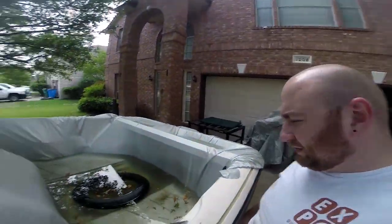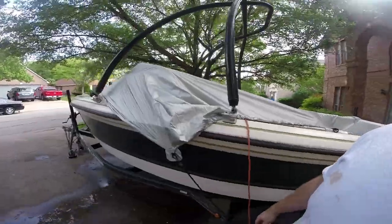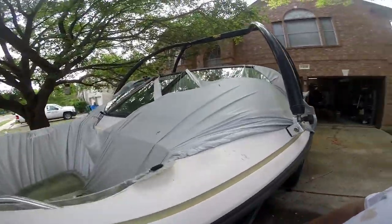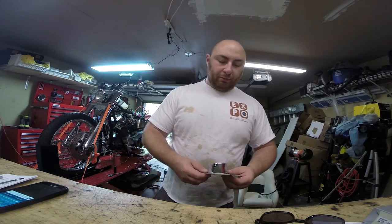Welcome to part four of the super ski boat build. Last night we had some Texas weather, so before I can even start working on stuff, I have to un-flood my boat. I had to spend more money today because the flooding ripped the hell out of my boat cover. Not a happy face. Time to get a bucket and get to work.